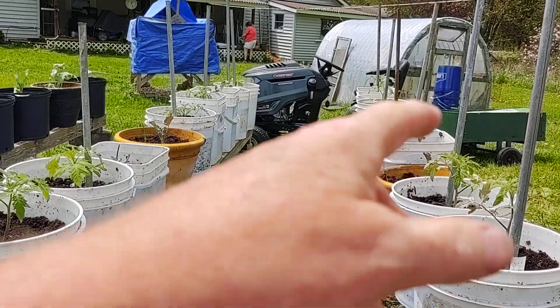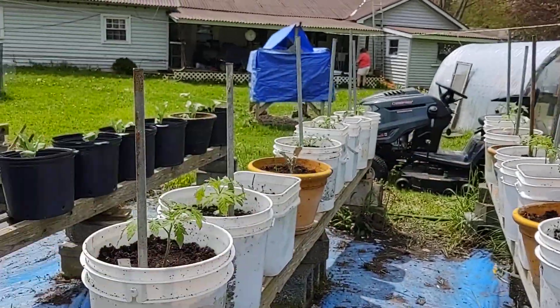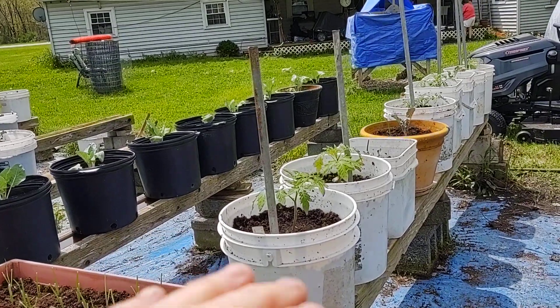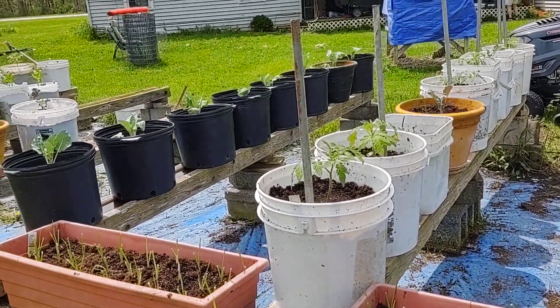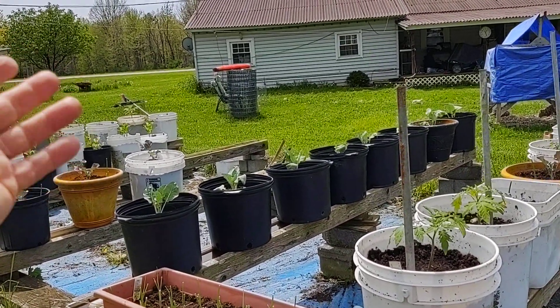One thing I do want to let you know — when you're planting broccoli or cauliflower and they come in those little cubes, plant them to the top of that cube. Don't go deep with your plants. Celery comes the same way, all that.